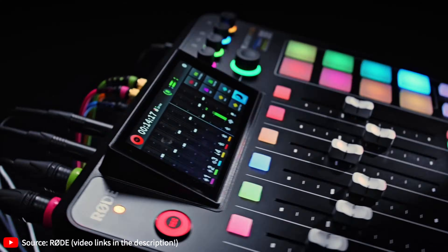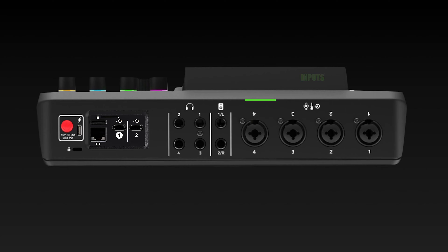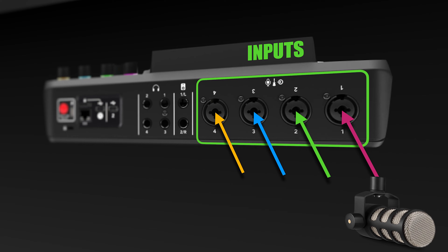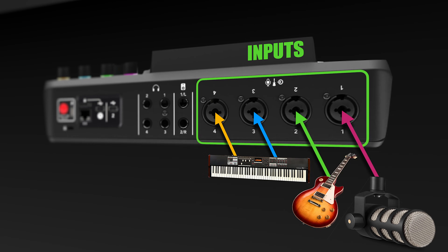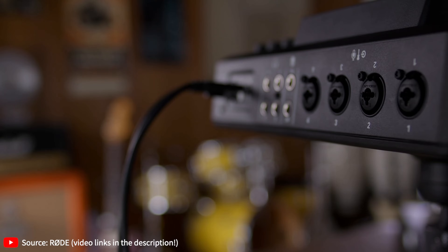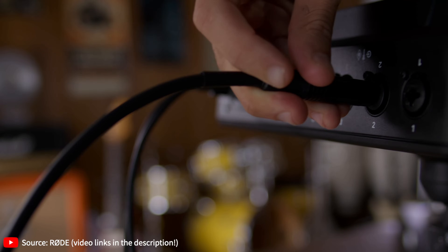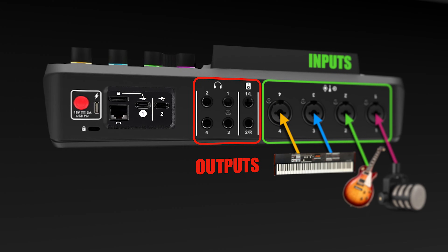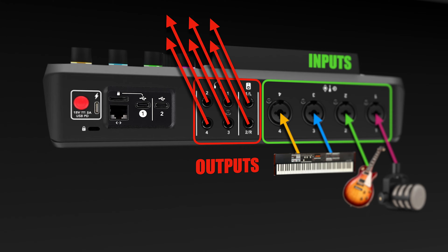To understand how the USB ports work, and specifically how USB mix-minus works, we must start from the analog ports. On the Rodecaster Pro 2, you have four analog inputs, and you can plug in basically whatever you want — an XLR microphone, a guitar, keyboard, synth, or drum machine — because they are combo jacks accepting both mic-level and line-level signals. The outputs are where sound comes out, and there are six: the two main monitor outputs and the four headphone ports.